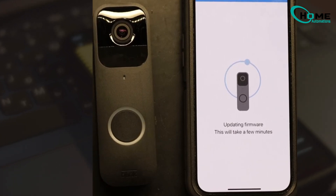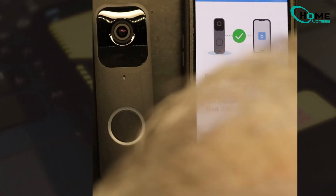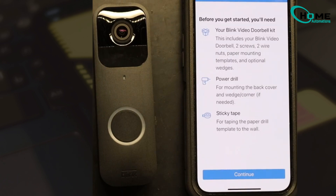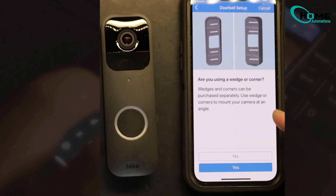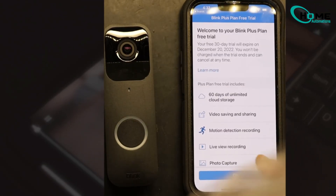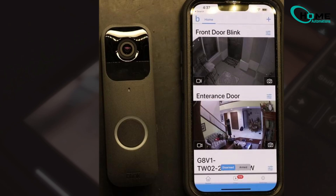Once connected, the app will guide you through any necessary updates. Keeping your device updated ensures it runs smoothly and securely. Give your doorbell a simple name like Front Door for easy voice commands later. This makes it easier to manage multiple devices if you have them.